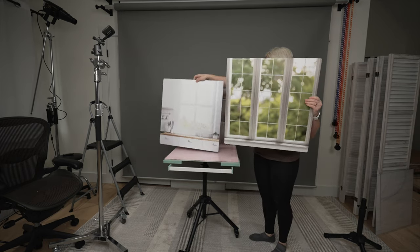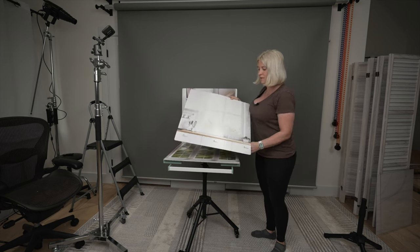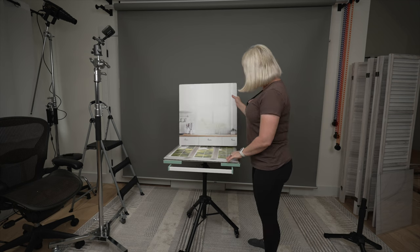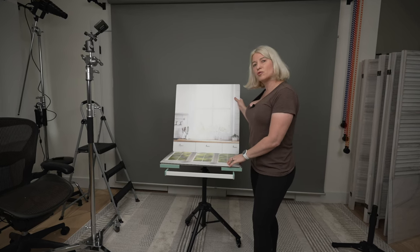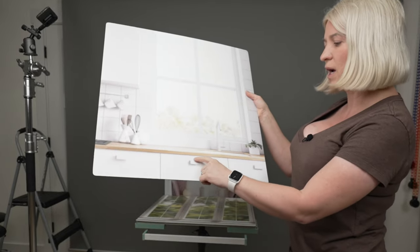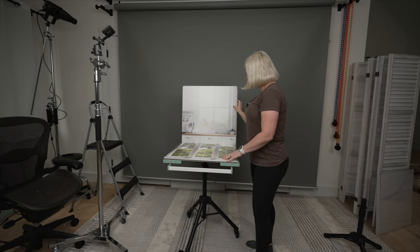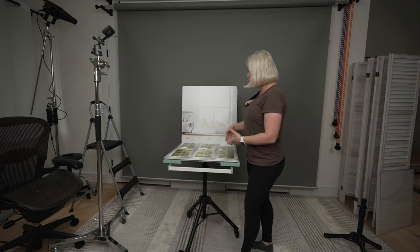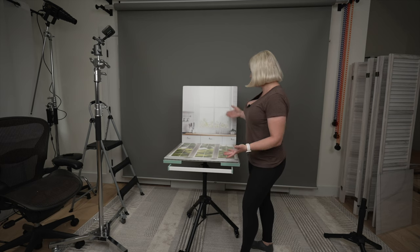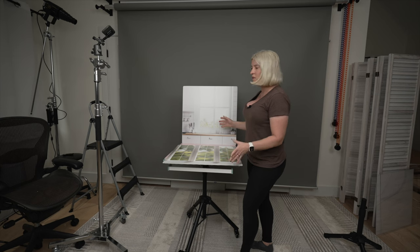If you purchase printed backgrounds like this kitchen one or this little window view, just know that they are not very realistic, and there are a few things to watch out for. If you use this kitchen view, you have to make sure you align your lighting with your background. Looking at the doorknobs on the kitchen cabinets, the shadow is on the left, meaning the light comes from the right. So if you put your light source on the left and cast shadows to the right, but your background shows shadows going left, it will make no sense and look even more fake.